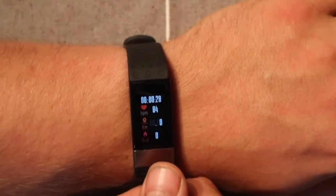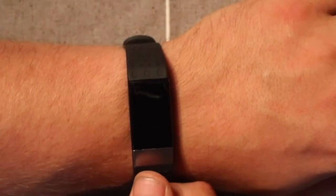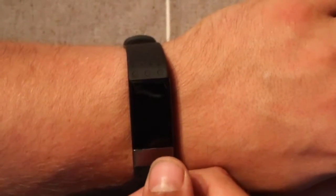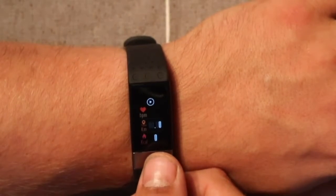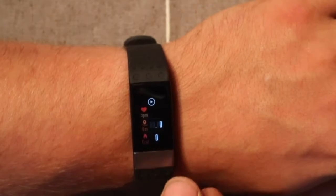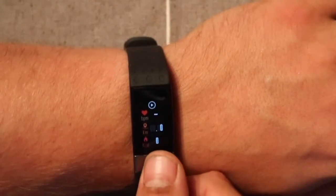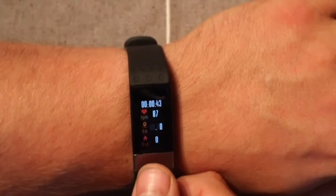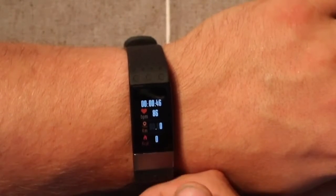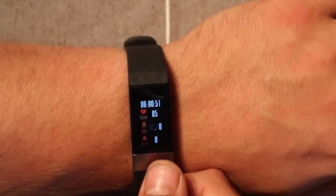This does conserve battery pretty well — it's supposed to have about a 10-day use from three hours of charging. The screen keeps clearing to save energy. You can see the heart rate down to 86 as the time keeps going.